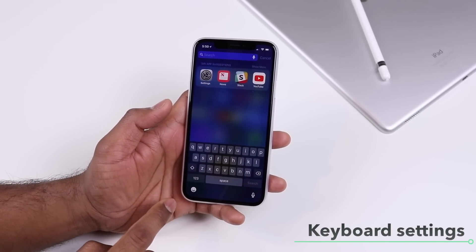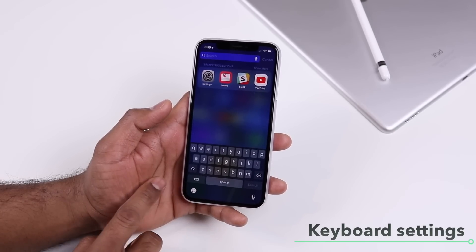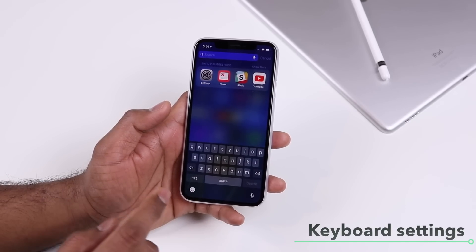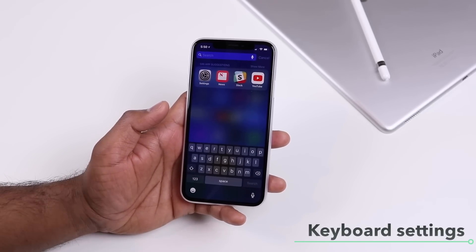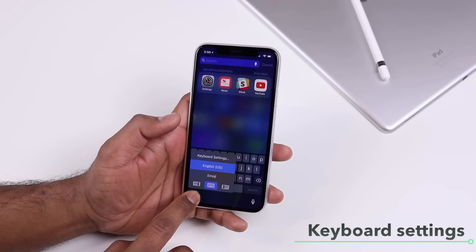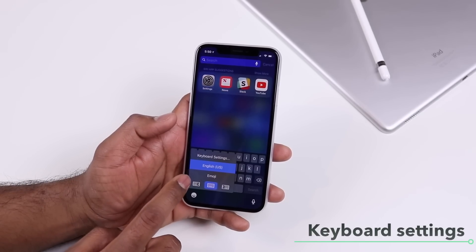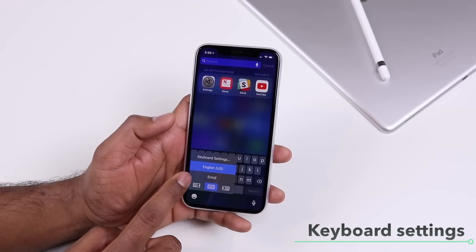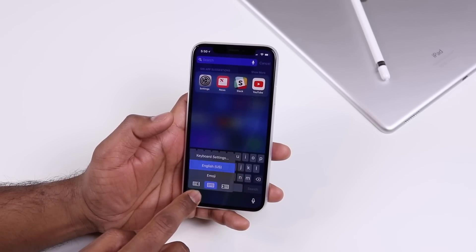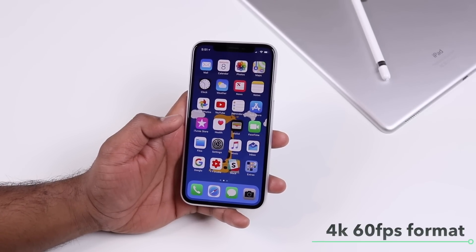The keyboard on iPhone 10 is slightly different to accommodate the full screen. Apple has moved some icons to the bottom. To switch keyboards or enable one-handed mode, press and hold the smiley button to bring up those options. From there you can go to keyboard settings, switch to a different keyboard if you have multiple, or enable one-handed mode.